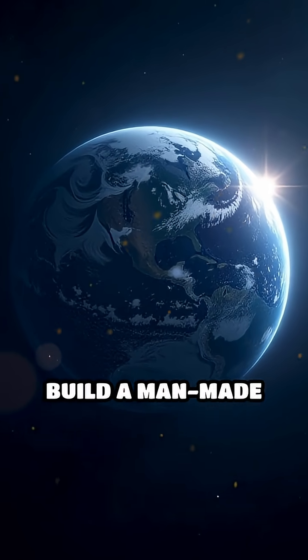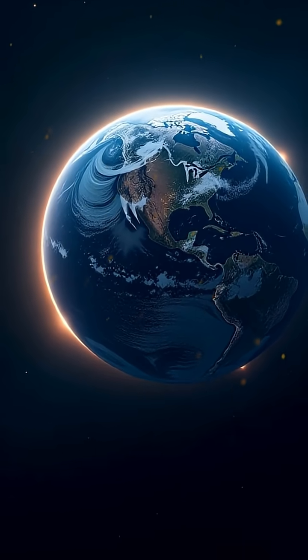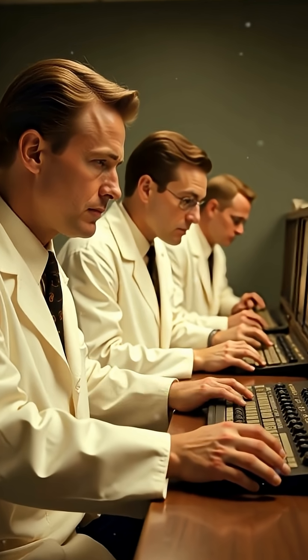Did the United States ever try to build a man-made ring around Earth? In the early 1960s, at the height of the Cold War, American scientists launched Project West Ford — an audacious plan to solve a critical communication problem.